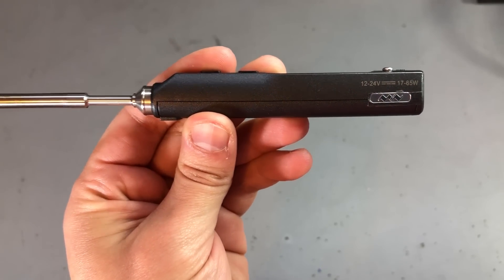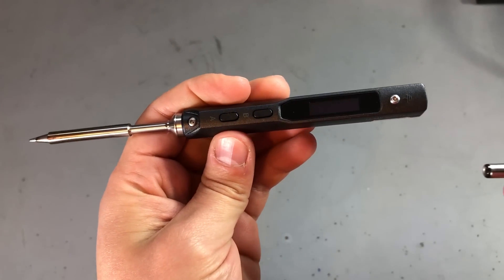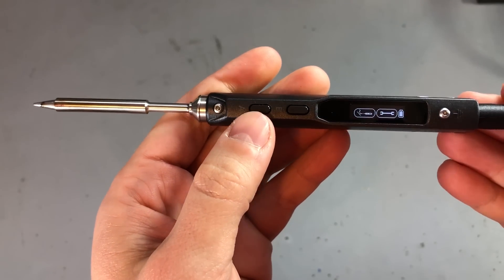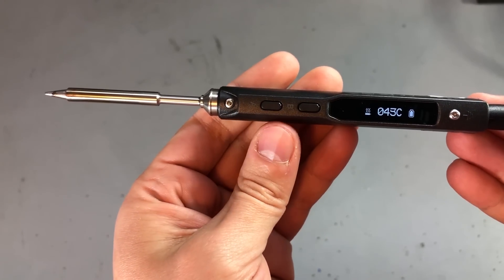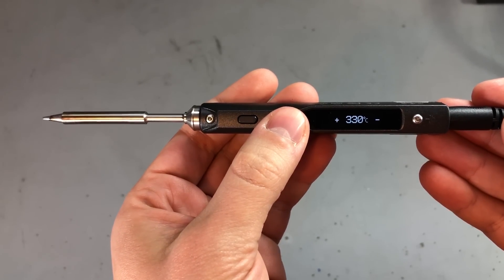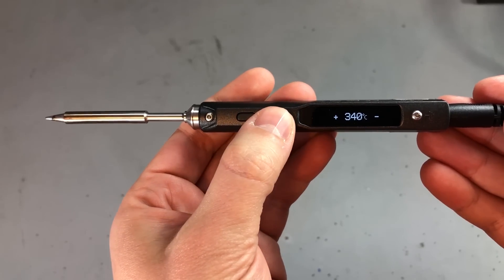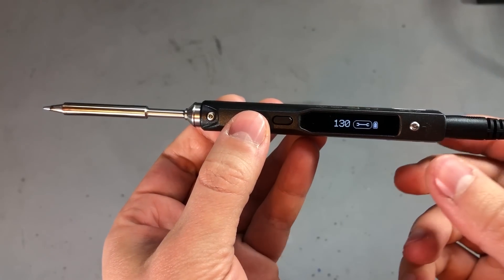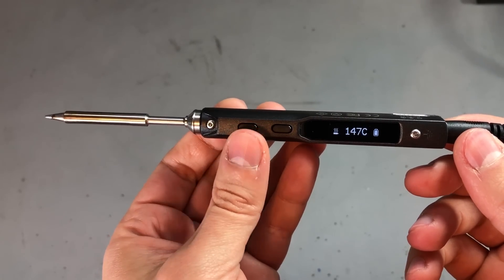Number 3 is the TS100 soldering iron. This is a portable soldering iron that has excellent performance, as shown in various reviews on YouTube and as tested by me in Voltlog 186. If the person you're buying this for does soldering or plans to start soldering, the TS100 will be the perfect gift.